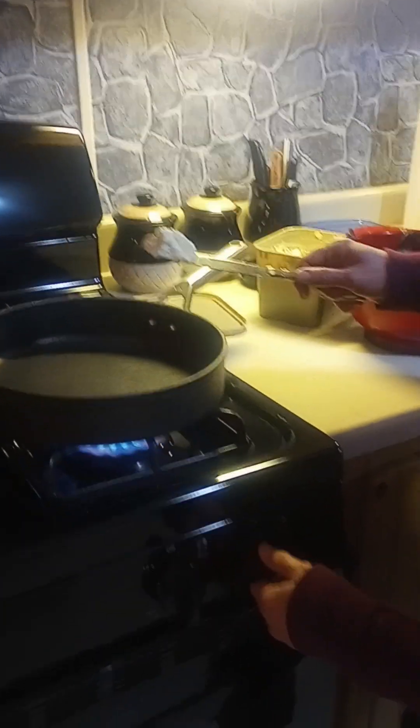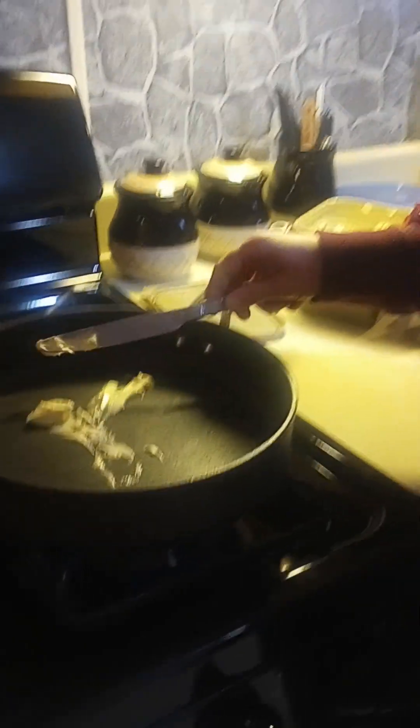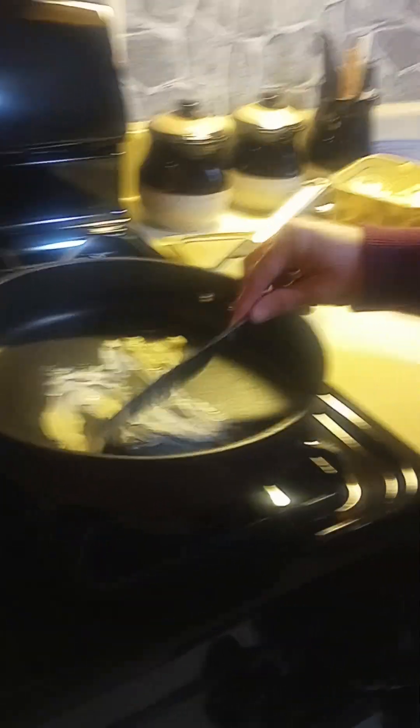And what's the first step? Medium heat with some butter. And why do we put butter on the pan? So the fish doesn't stick to the pan. Should we throw the fish in right now or wait for the butter to melt a little bit? Let the butter melt a little bit.